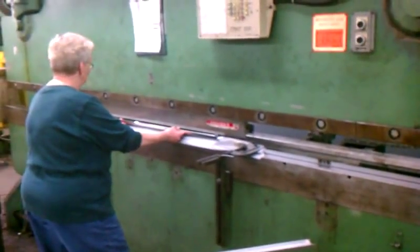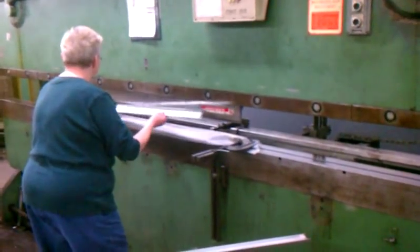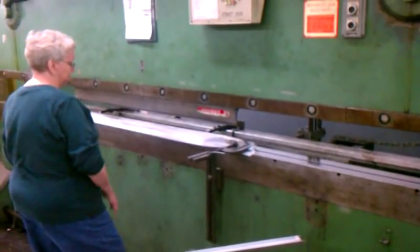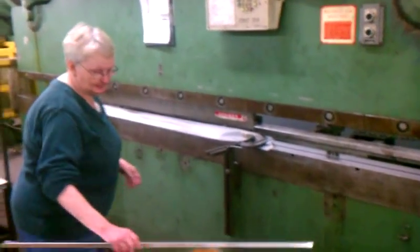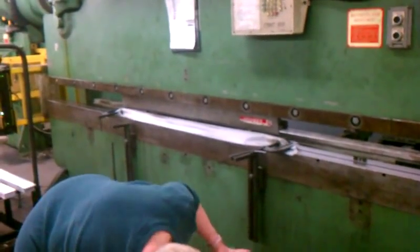Coming around to the front of the machine, you can see she brings it down to the quarter inch, puts the material in, and then it comes back to the top of the stroke — automatically stopping at the quarter inch point.